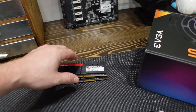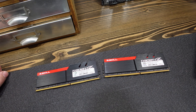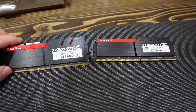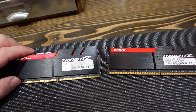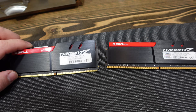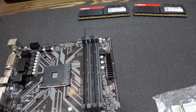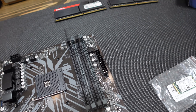For our memory, we have some leftover RAM I pulled out of that editing and gaming rig. This is the Titan Z — it is DDR4-3200, CL16, running at 1.35 volts. So we're going to be sticking that in here, which will give us a decent amount of memory in this rig.